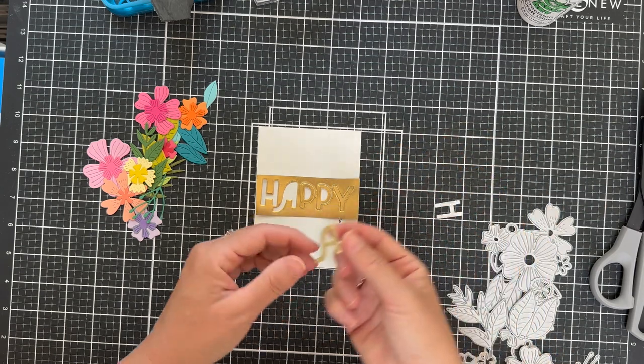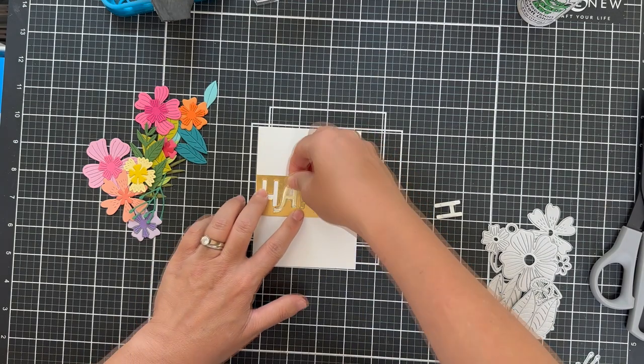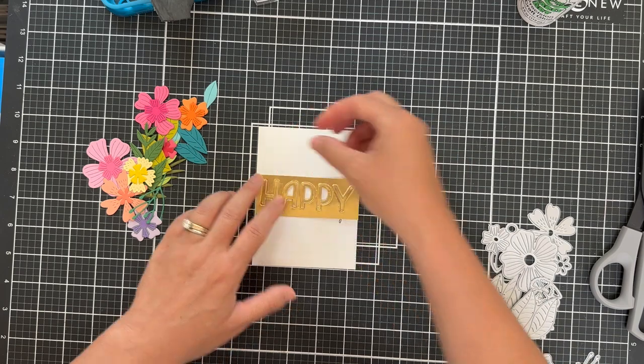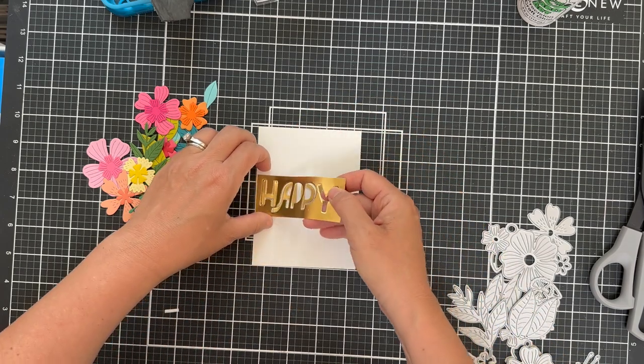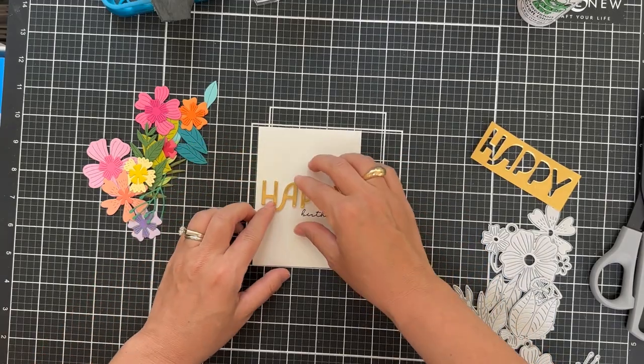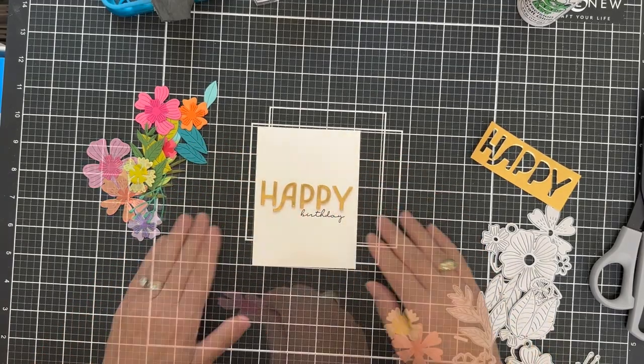So here's where I'm using that little scrap of negative from the leftover die cut. That helps me get the letters straight and evenly spaced. And there I have that popped up with my little scripty birthday underneath it.